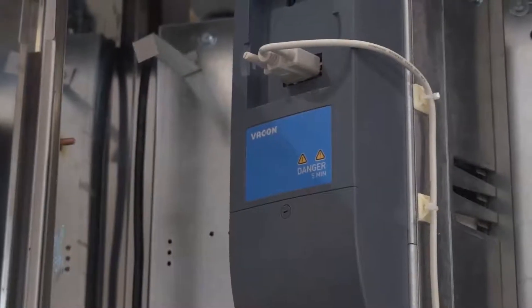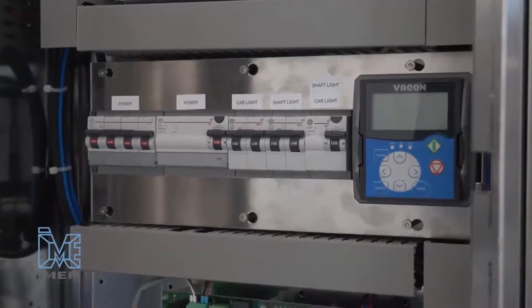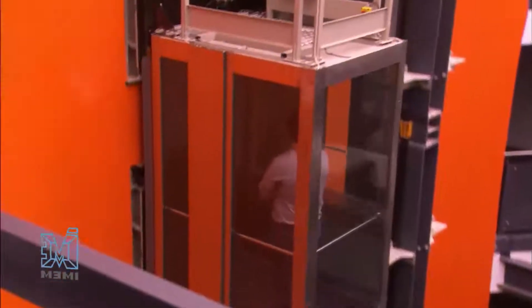We have as a standard feature the direct approach solution. We are presenting our direct-to-floor solution — this is a standard feature in all of our lifts. With this function, our lifts don't have approach speed, so they approach directly to the floor. This, of course, improves the quality of the ride, the comfort of the lift and the leveling conditions at the floor.